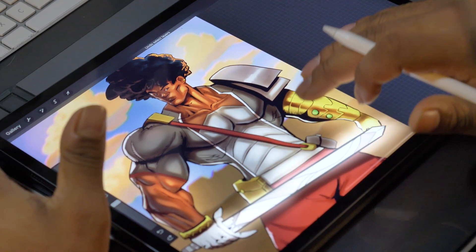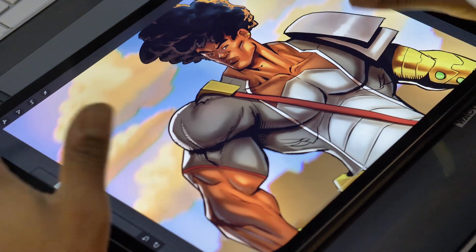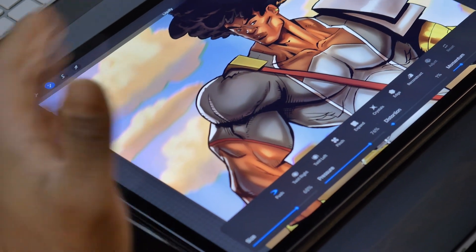Let's go back to making the character look normal. That's Procreate's liquefy tool — it's insane. It liquefies everything that you select.